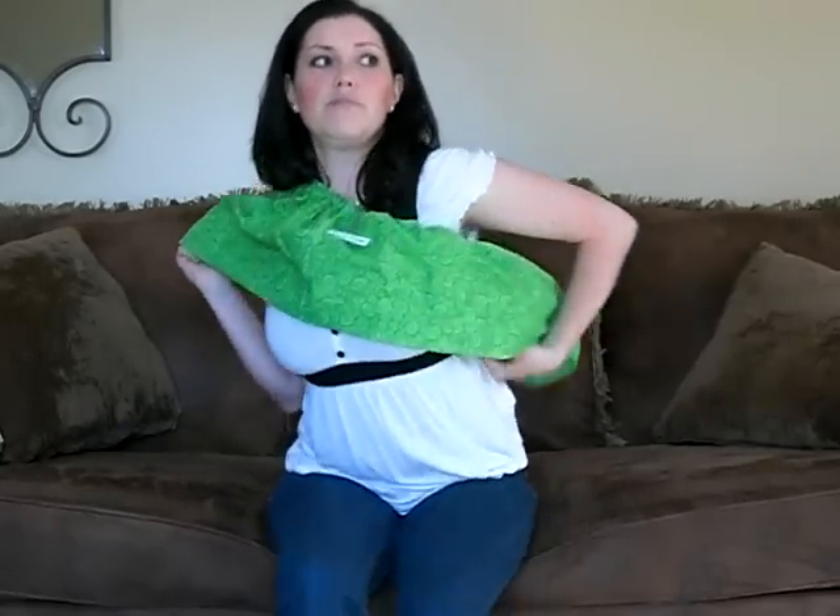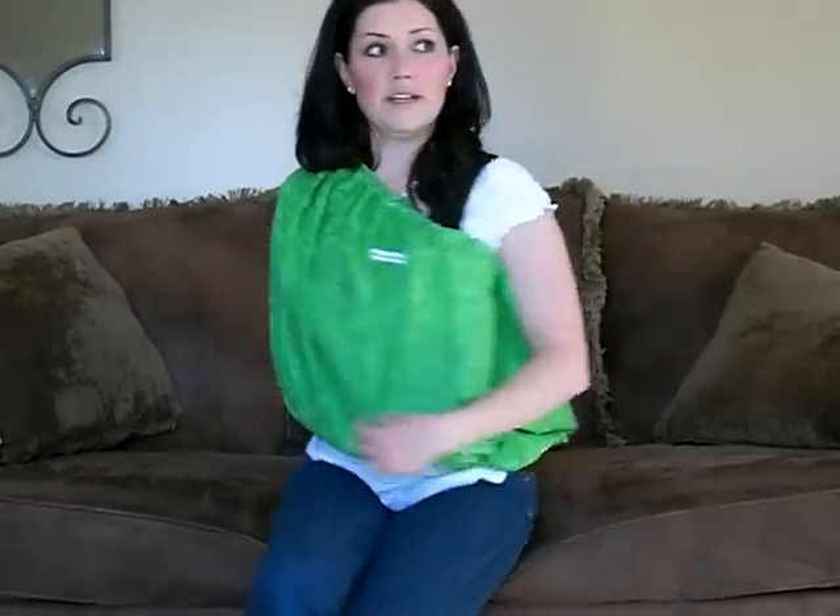Then you simply pull down the bottom edge. As you can see, you're completely covered.